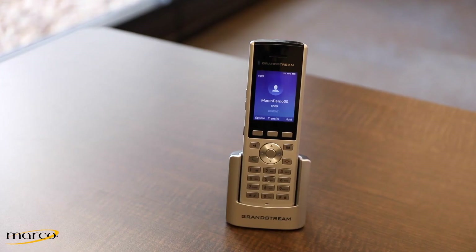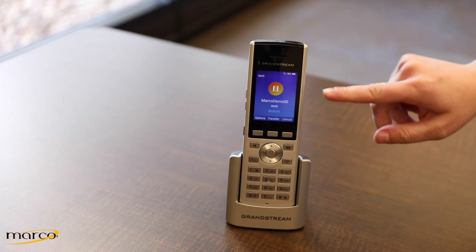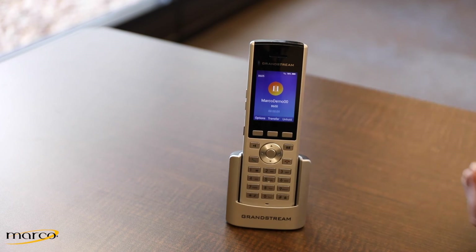To place a call on hold, press the Hold soft key. You'll see that the call is held indicated by the pause symbol. To unhold, press the Unhold option and your call is now resumed.